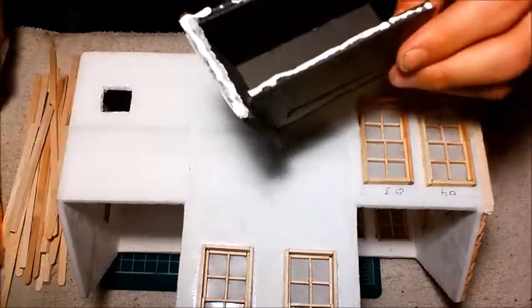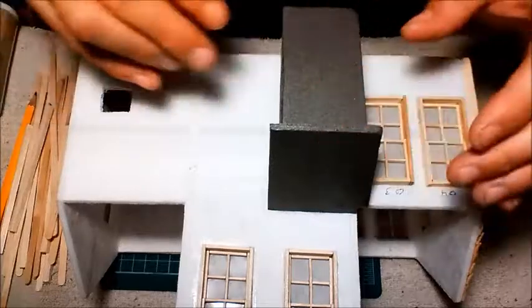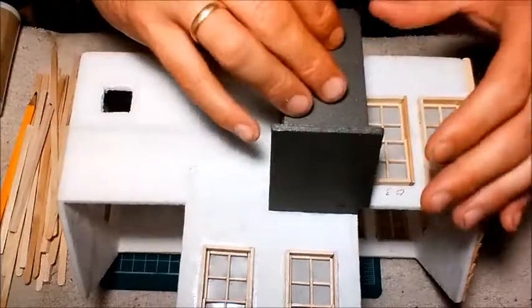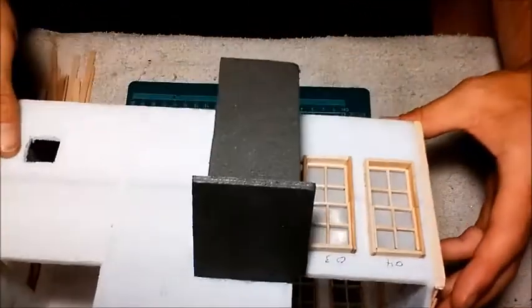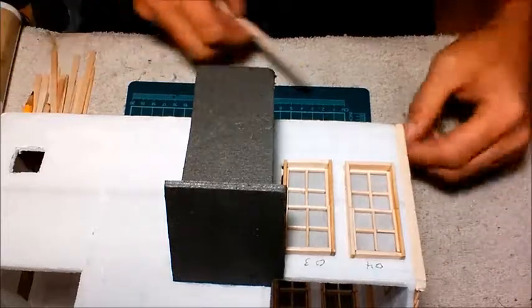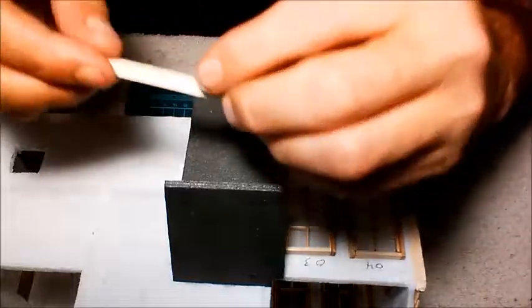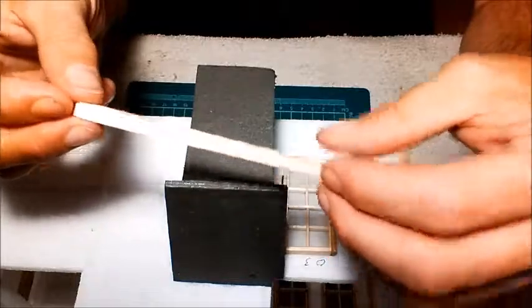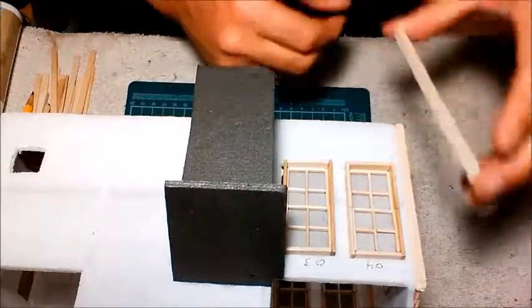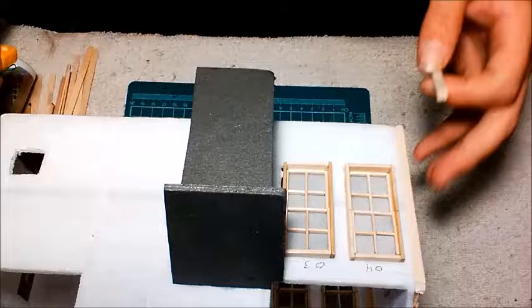Now if you haven't seen how I've gotten to this part yet, you should go check it out — I'll put the links in the description. Part one and part two — that'll catch you all up to speed on what I'm doing here. Now these are just 5 mil square false wood, this is what I'm going to use to trim these up. I'm going to have to make an angle on them to match the angle of the roof.